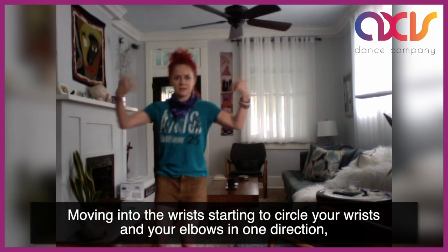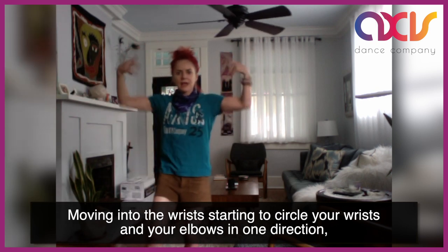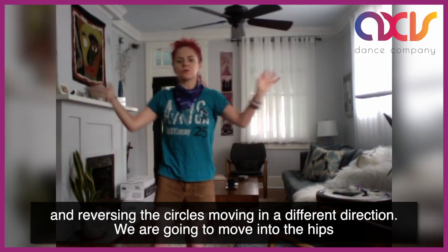Moving into the wrists, starting to circle your wrists and your elbows in one direction. And reversing the circles, moving in a different direction.